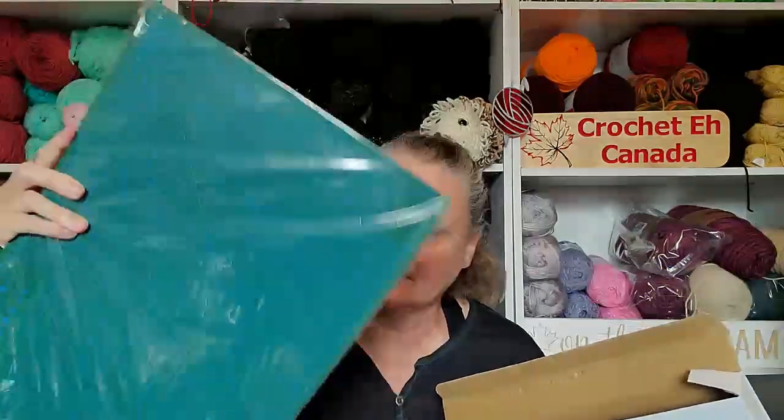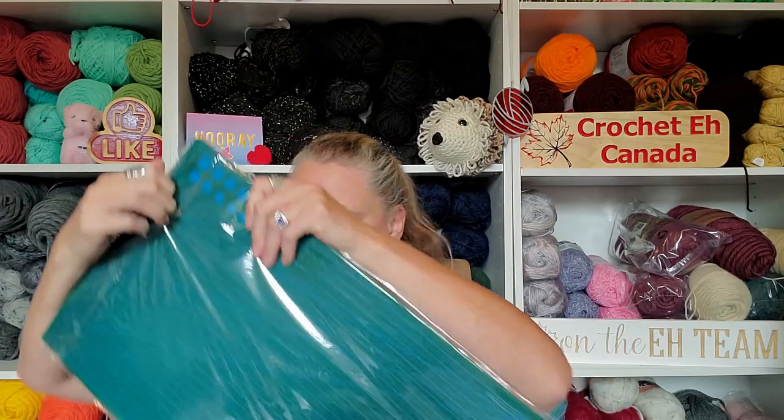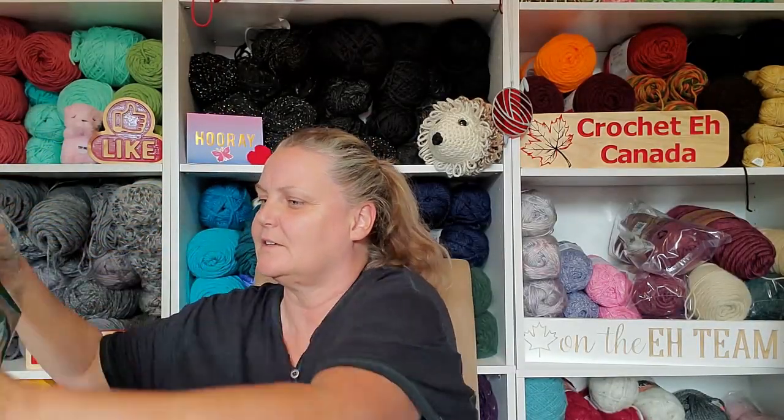This one came with a cutting mat — holy cow, that's really thick! Wow, that's a heavy duty mat. I've got cutting mats, like I've got a big one, a really big one, but this is thick — it's really good. Okay, what else have we got here?